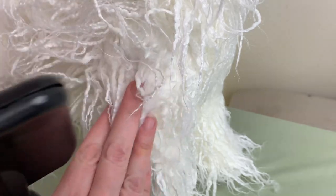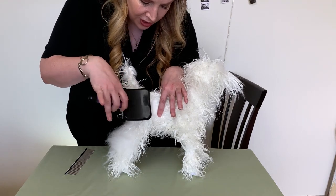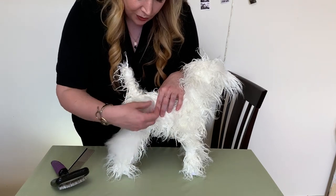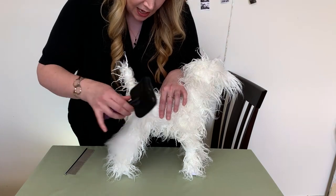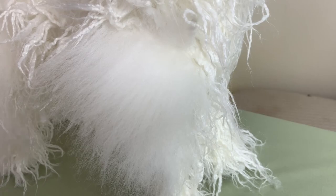This is called line brushing — you take just a little bit at a time, separate until you can see skin, and gently go down. You see I'm not even putting weight on this brush. Start super gentle, give them some treats, make this fun time. You'll already see the texture of the hair changing — it's fluffier, not as curly or kinky, it looks like one cohesive fluff. Sometimes it may look like I'm putting work into it but really it's feather light, and it depends on your dog how much pressure you can use, but the brush does the work.